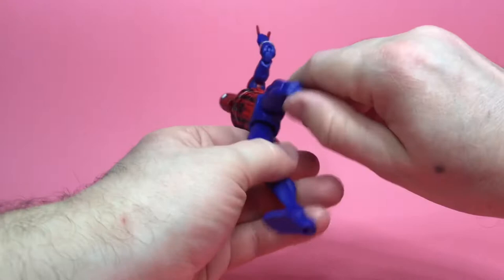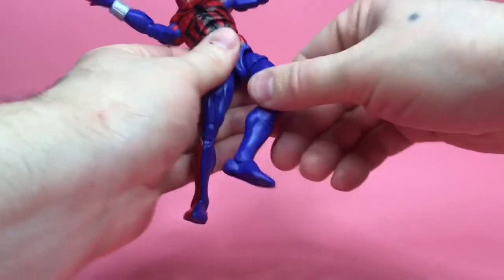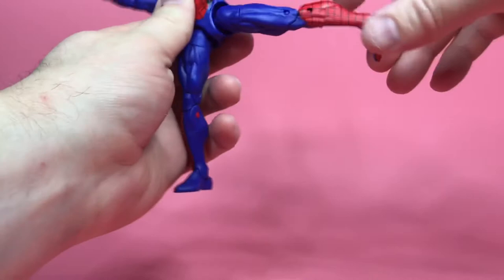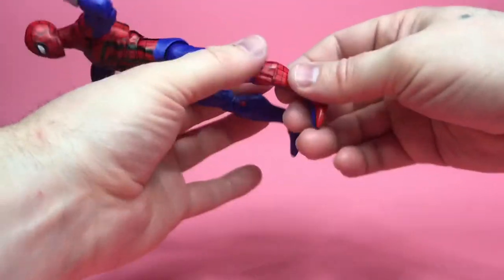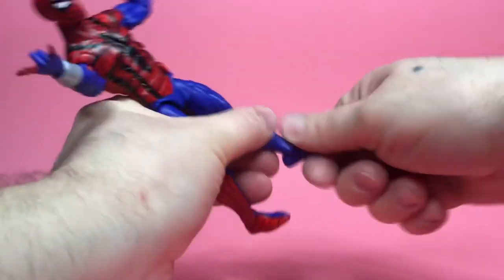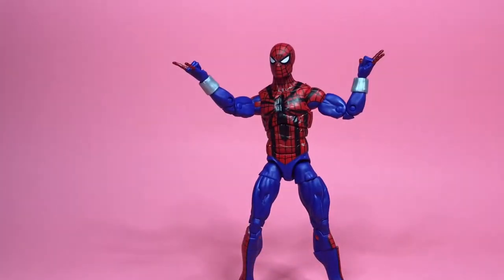Double-jointed knees, and the legs go up nice and high. You can get crazy angles like any good Spider-Man would. The right leg goes up that high and back that far. Down here we've got a boot cut, and you can see the pegs — the foot goes that much forward and that much up. That is the articulation on the Ben Riley Spider-Man.